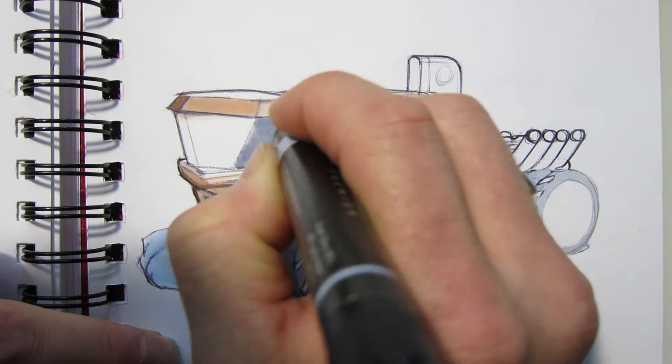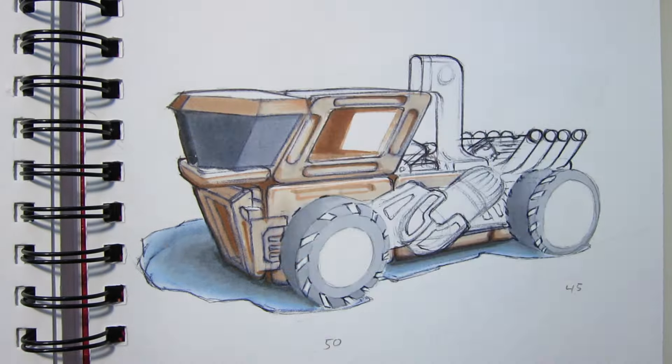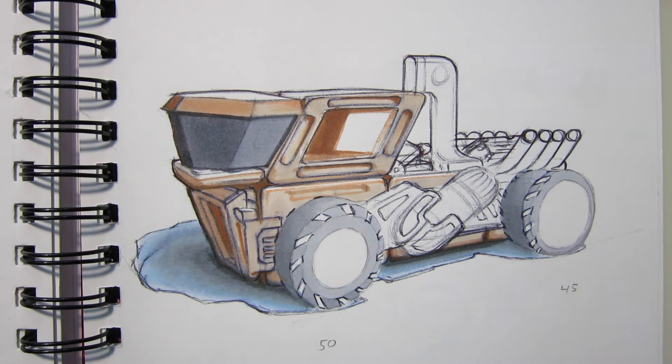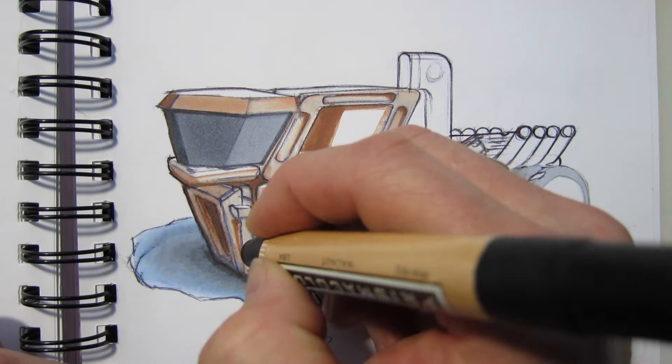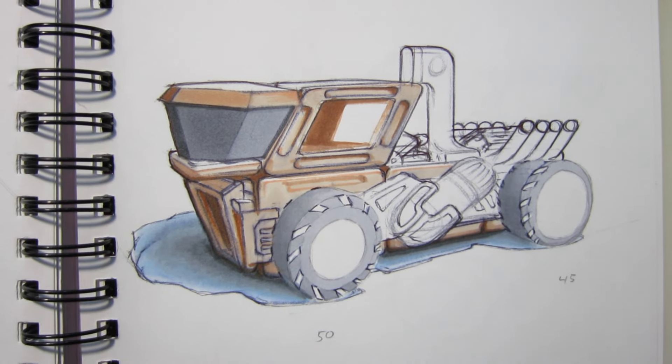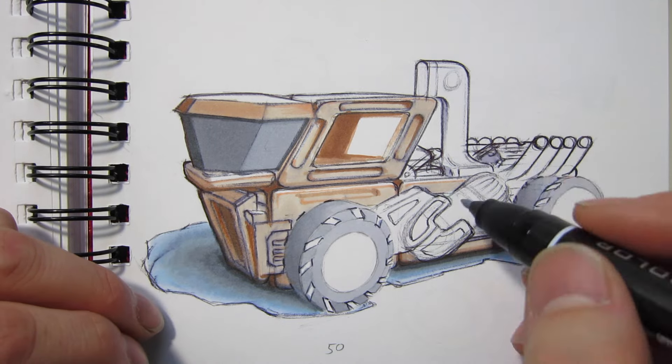Next I put in the values of the front windscreen. Value change equals form change, and it's very evident here — as the windscreen wraps around and away from us it gets darker, since that's the darkest side of the vehicle. The light source is coming from the right-hand side.